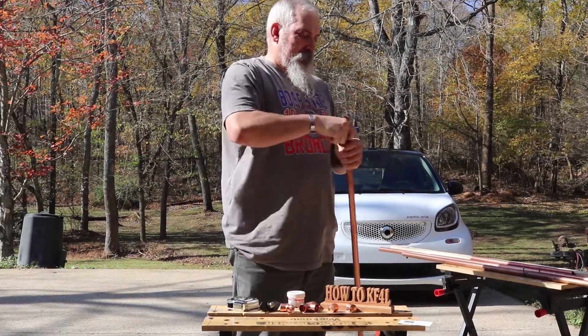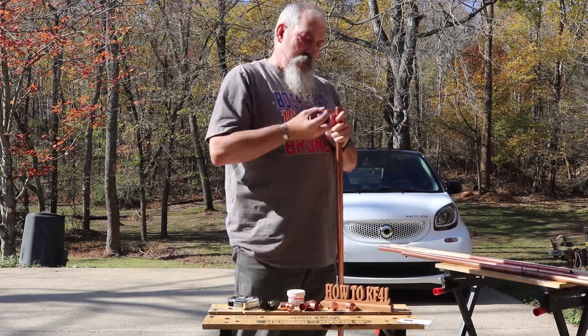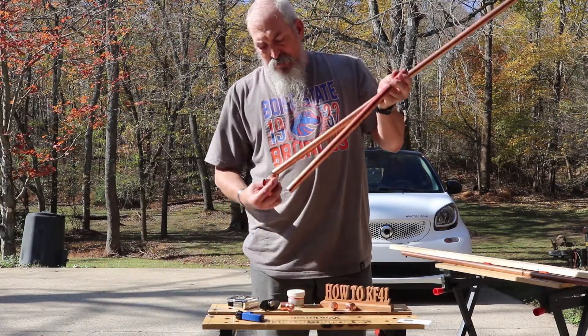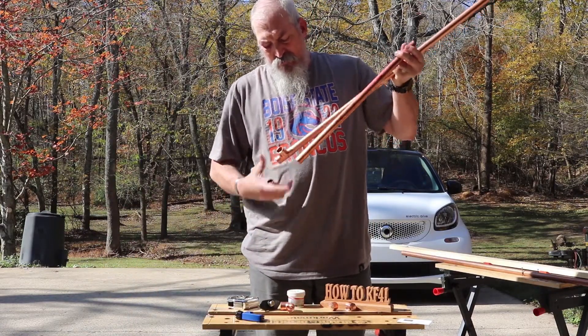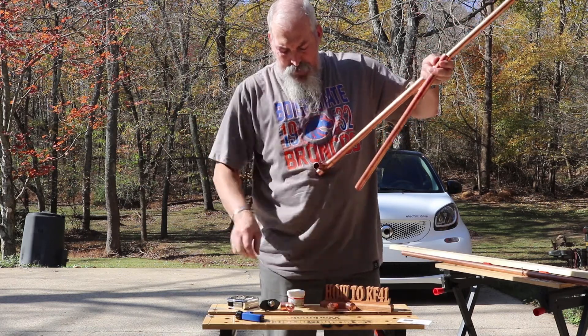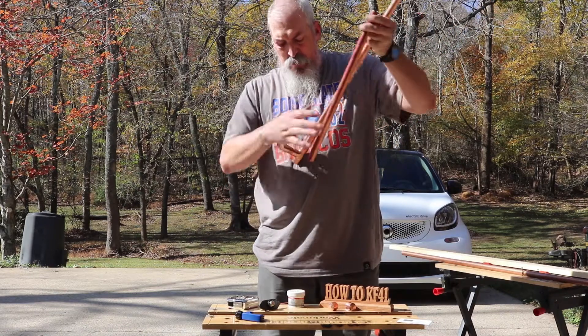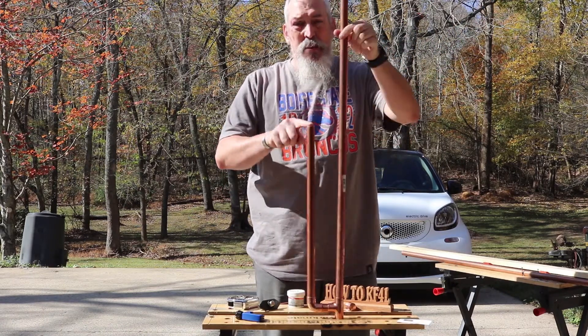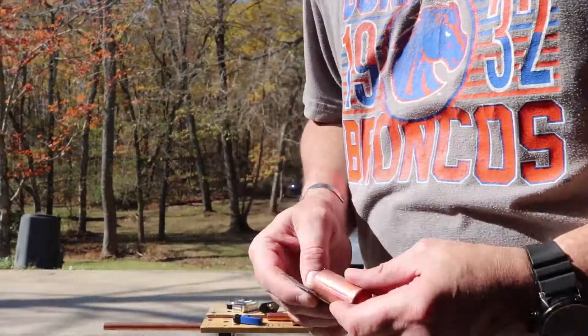Once you get those cut, the next thing I'm going to show you is a quick dry fit. So it's one elbow, one tee, the 57-inch piece, and the 19 and 1/8-inch piece. I'll put those together and just give you a quick dry fit, and that's how quickly you can get that done and finished and ready to go.